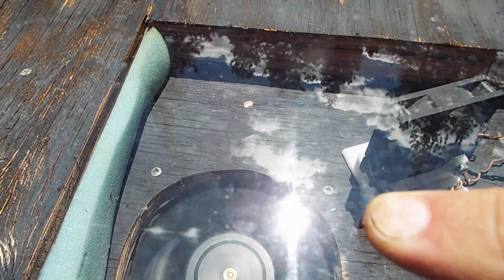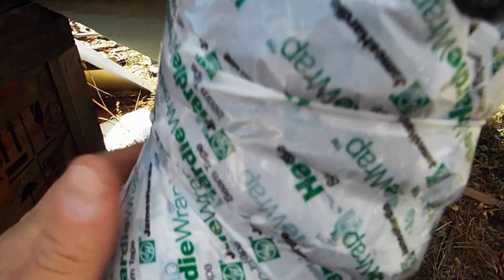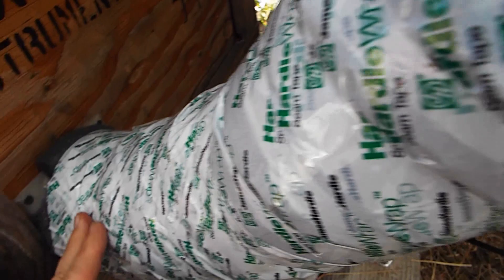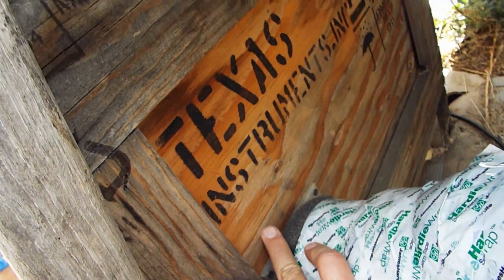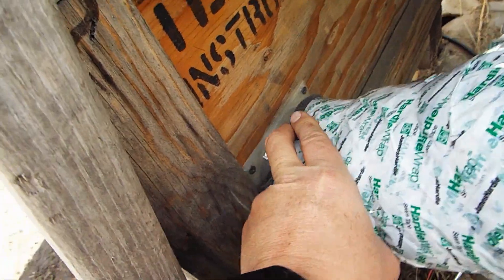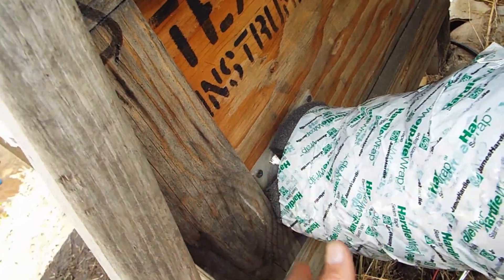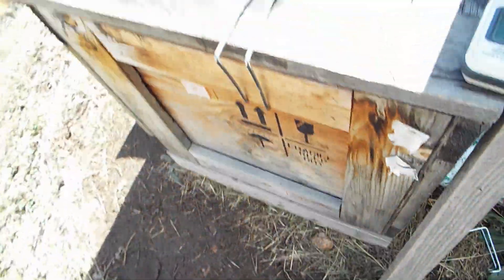It's a 6 inch fan. I have it ducted down to a 4 inch dryer hose on the back side. You can see the fan ducting goes down and it goes into this shipping box that I scavenged. I 3D printed some adapters for the dryer hose, and this is the shipping box that holds the wood that's being dried.